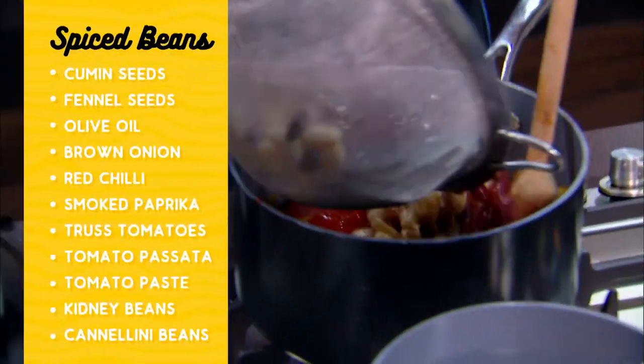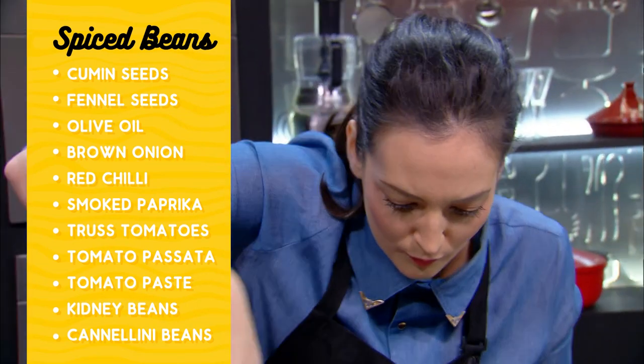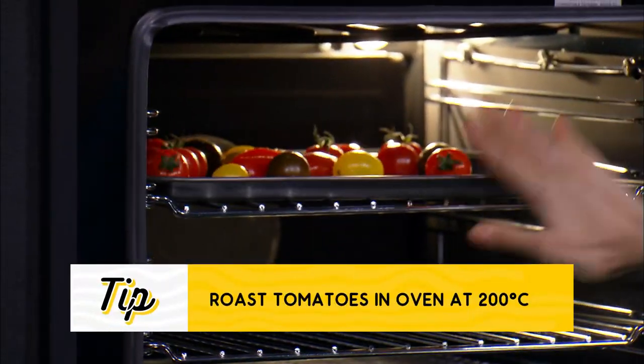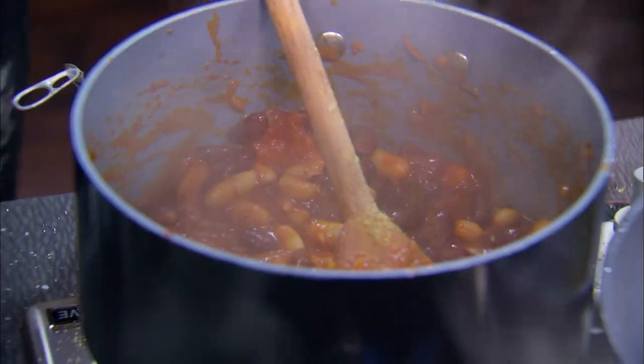Right, Josh, I'm going to start the beans. We're using the tomatoes for the base for our beans and we're also going to roast the tomatoes as a garnish on top. You want these to cook down so the sauce is nice and rich. You've got plenty of spice and that in there.